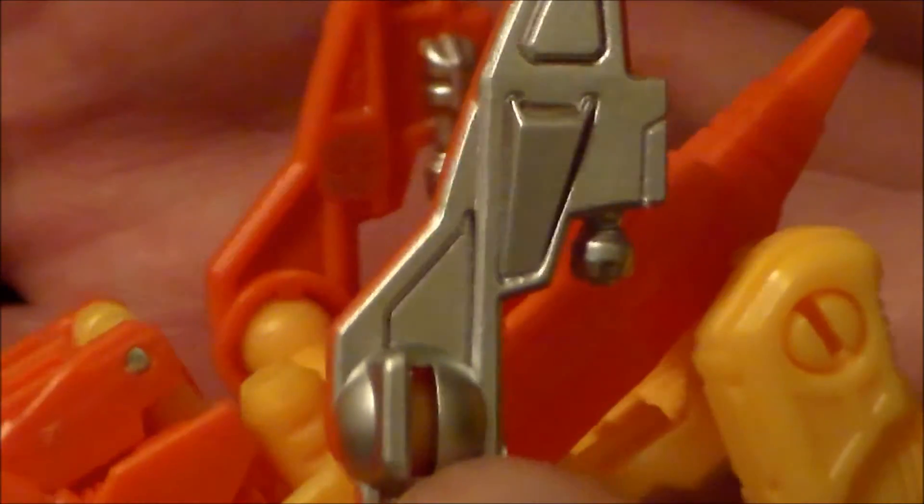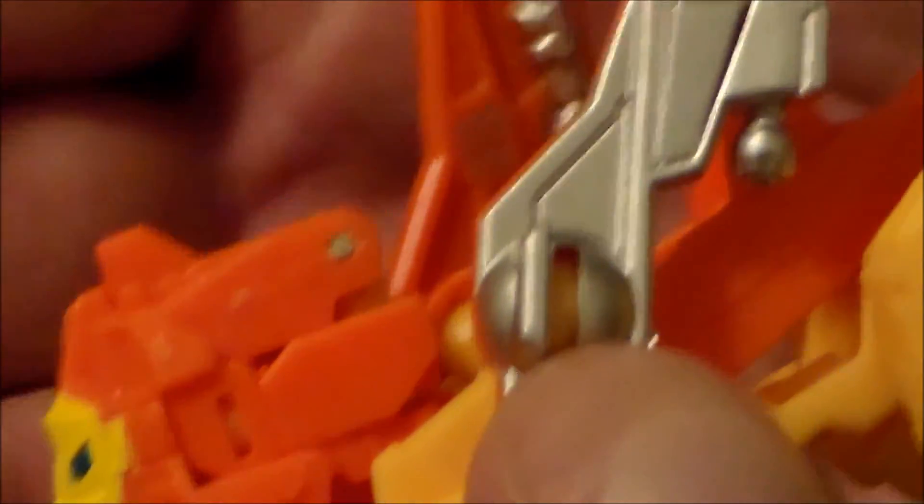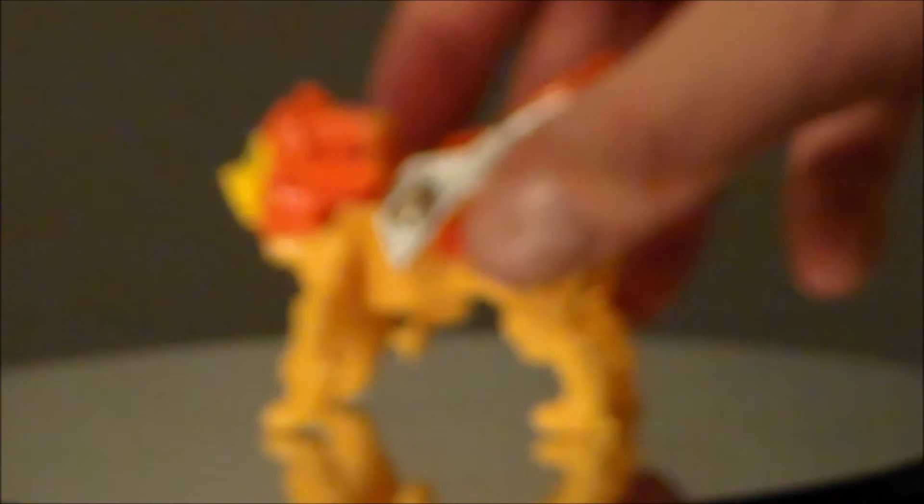There is a silver Autobot logo hidden in the back of the wing, which is really strange. I don't know why they didn't just put that on the silver wing — I think that would have been a lot cooler.